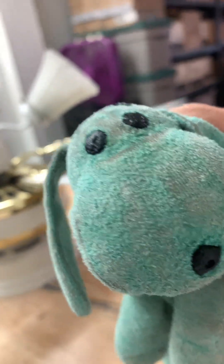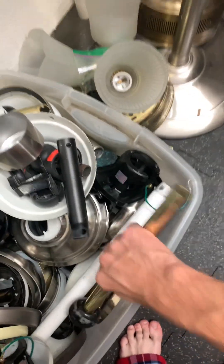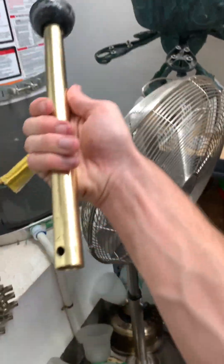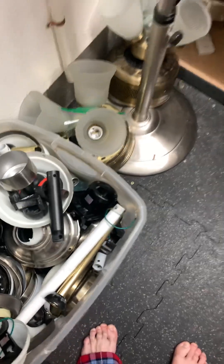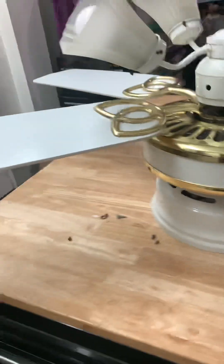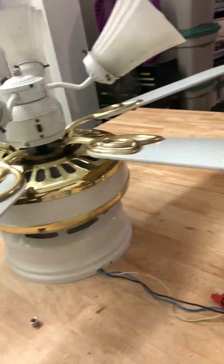This is an indoor pool fan. The fan originally came with this down rod. Pretty lucky I have a white spare laying around, which is right here.